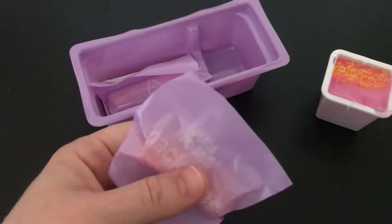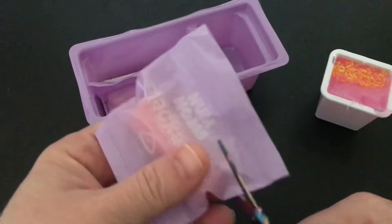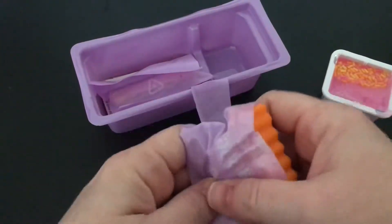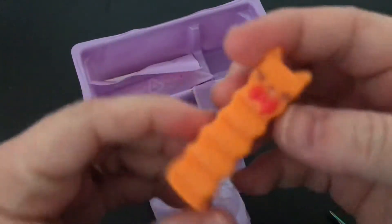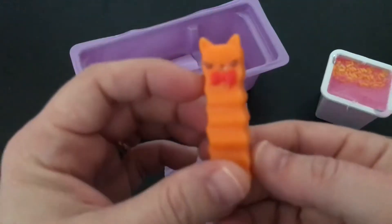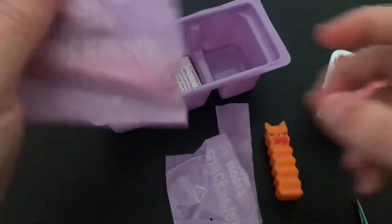And here's our first big dipper. Wonder what it's going to be. It's a french fry, oh my goodness. It almost looks like a sweet potato fry, it's so cute.